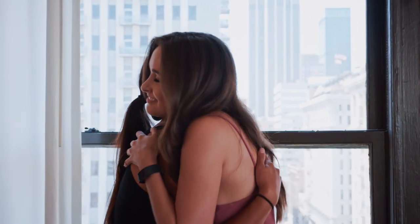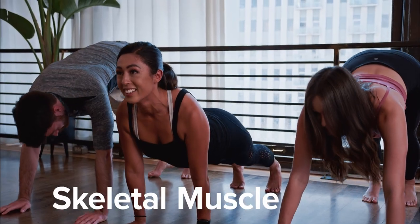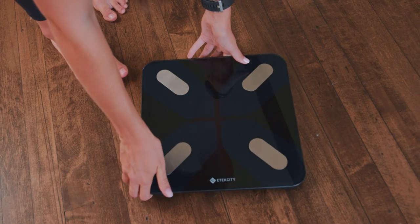The ESF28 support doesn't stop there. Highly accurate sensors and electrodes work together to give 13 essential measurements, offering you a comprehensive view of your body's health. The durable tempered glass and large frame let you take the scale wherever you need.